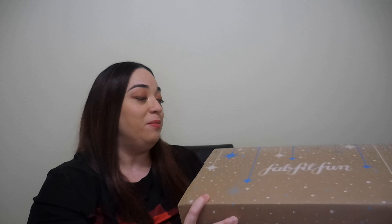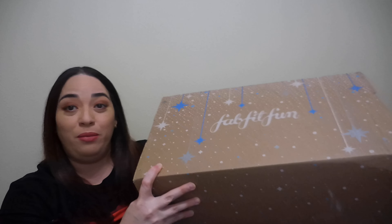Hello guys, welcome to my channel. I hope everybody's having a great day and I have an unboxing for you — it's the FabFitFun winter box.